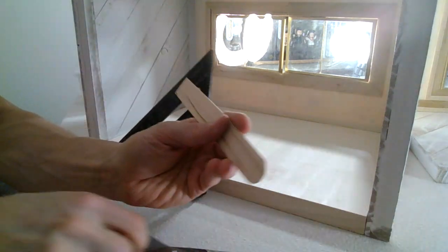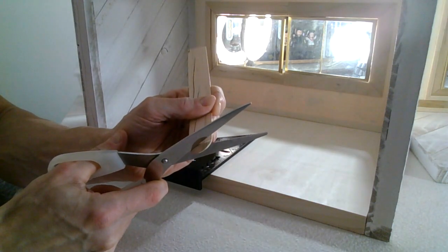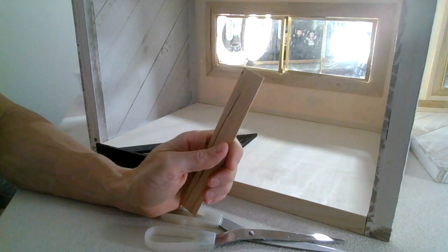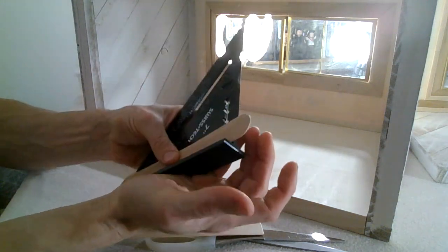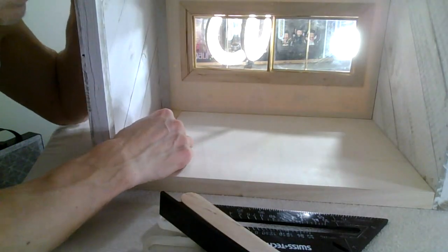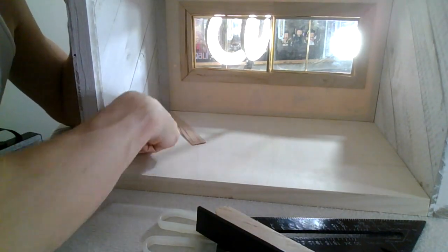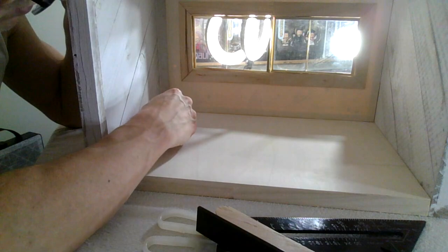I try doing it without the pencil drawing guide but it really does work if you draw the line. Ones that aren't straight are better for the top part because I have the overlap there, so it doesn't have to be perfect. Baseboards kind of have to be straight across, but up here I've got this whole hidden area so there's room for a curve to go upward into it.